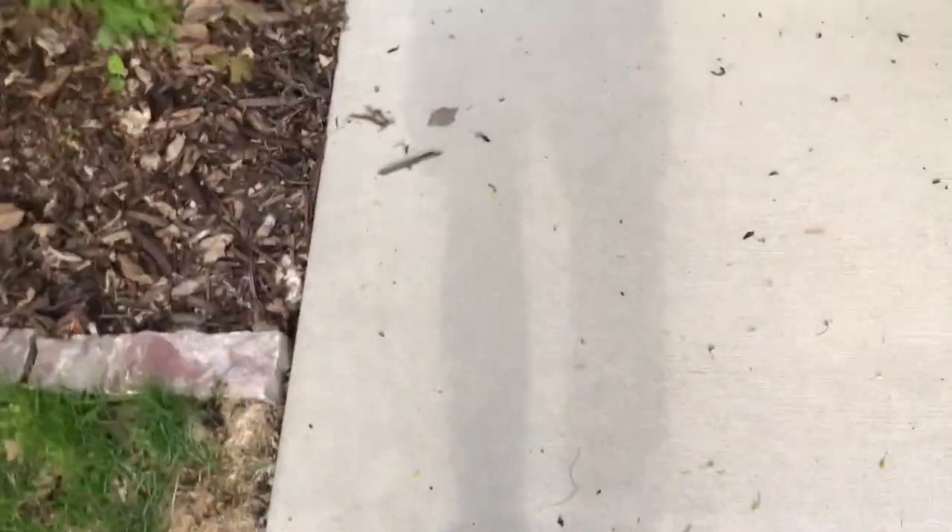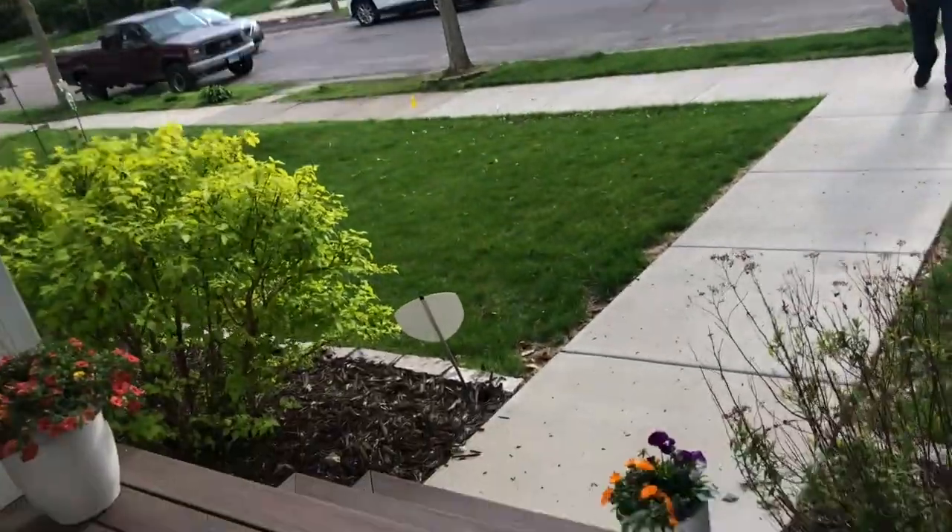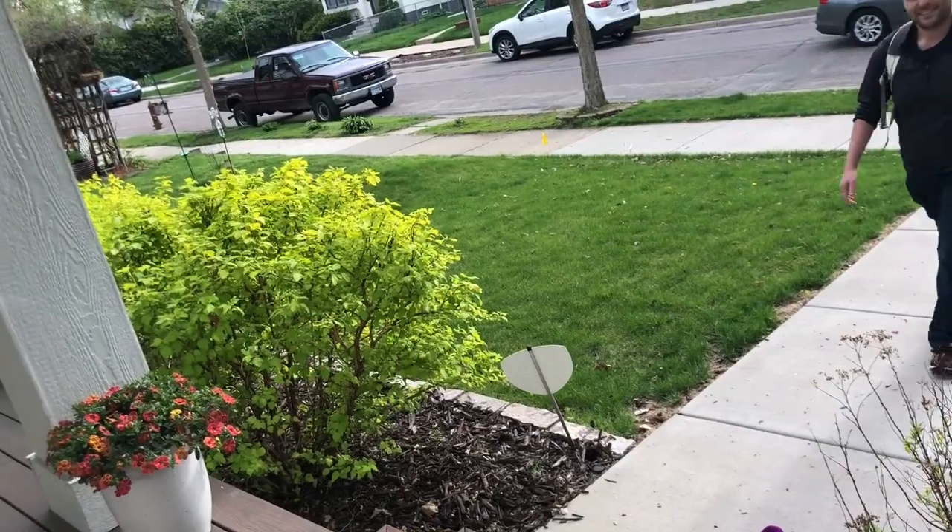He was scheduled to get home from the airport around the same time I normally got home from work, so I was hoping to beat him home to catch his reaction from inside the house. But he got home literally as I did, so I had to rush up the steps to catch his reaction with my phone — he must have thought I was trying to race him to the step. But he seemed to really like it, so acting a little crazy to catch his reaction on video was worth it.